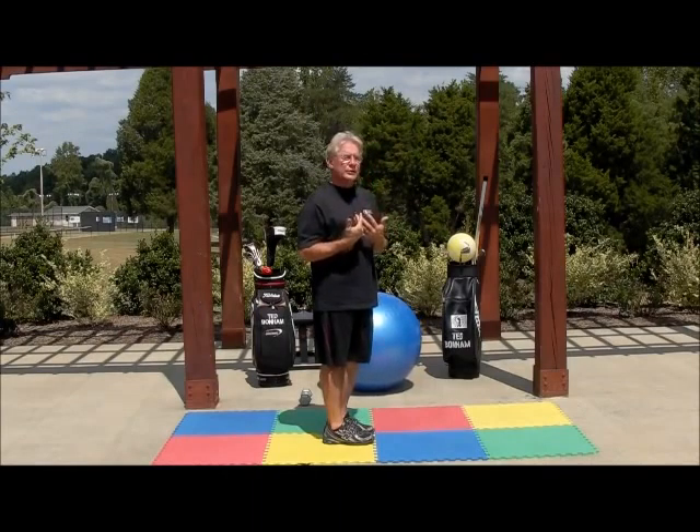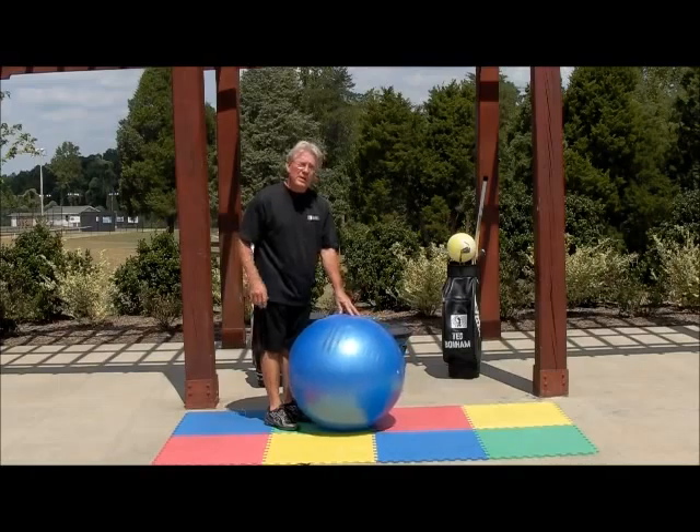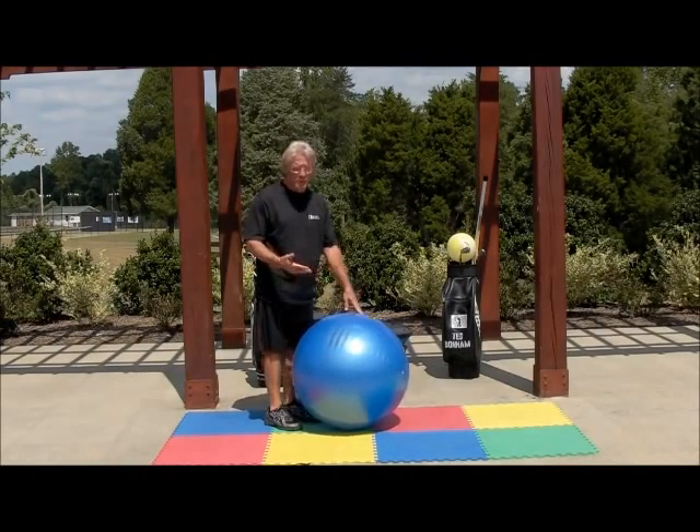This drill helps you reset your shoulders. First thing we're going to do — it's called the pistol drill — and we're going to do it on an oversized exercise ball, a swiss ball.